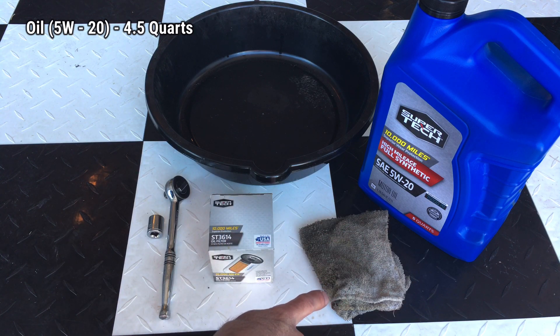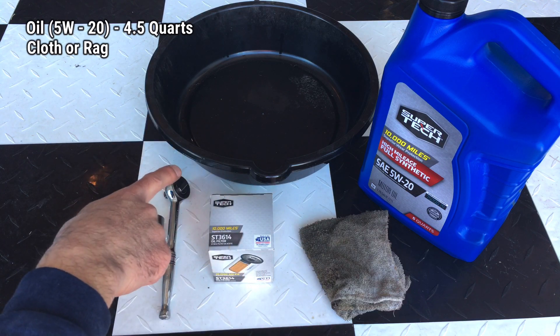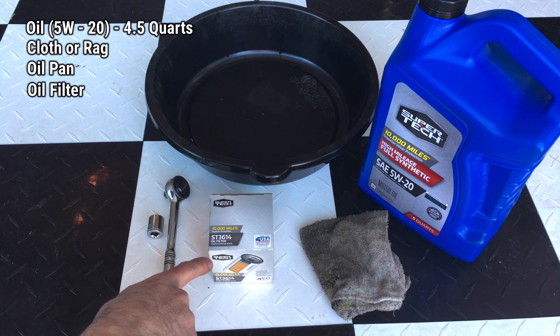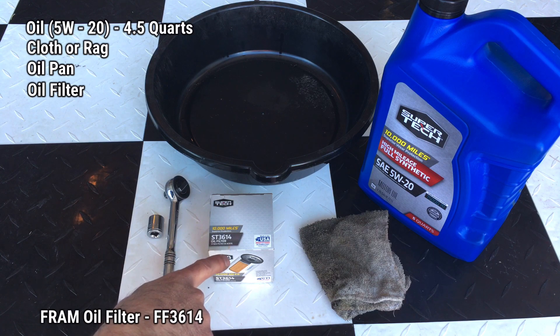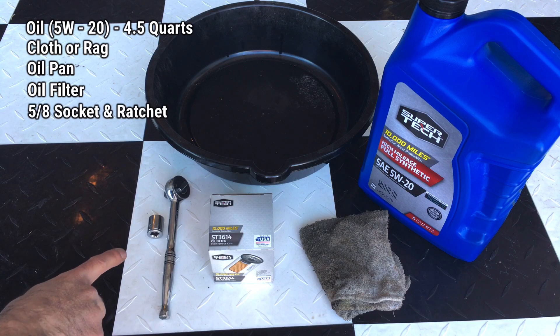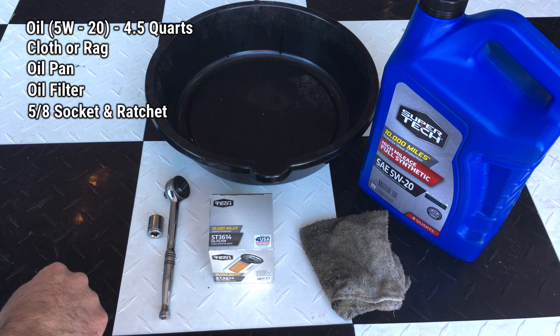Next, you're going to need a cloth to wipe any oil spills when you check the levels. You'll also need an oil pan and your replacement filter — I'm using a generic Supertech ST3614. I'll put the Fram number along the bottom as well. Last but not least, you'll need a 5/8 socket and ratchet to remove the oil plug, and that's all you need.